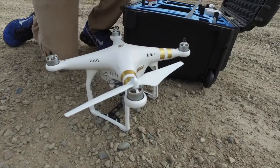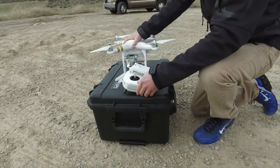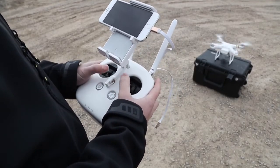To takeoff, many models will require you to first arm the motors. On the Phantom models, this is done by bringing both control sticks down and in towards the center.